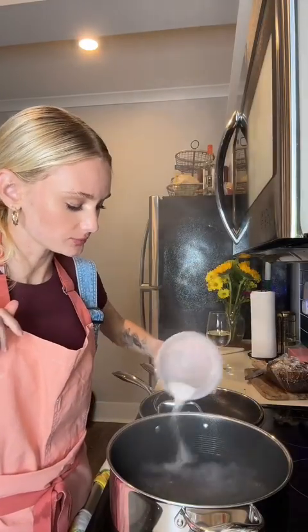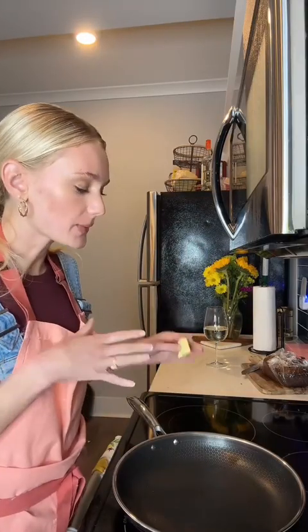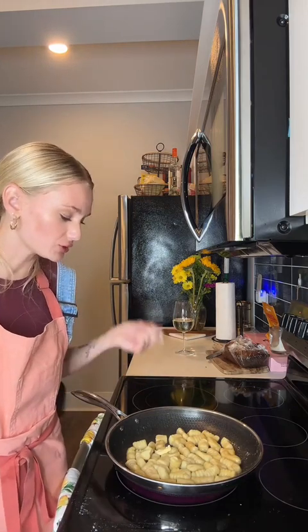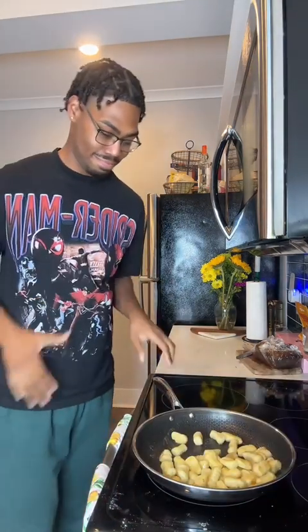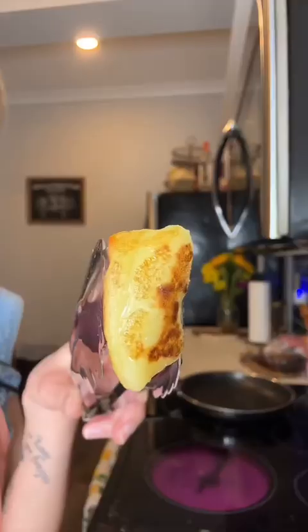Add some boiling water — I'm going to salt like the ocean. Add the gnocchi for about 30 seconds or until they start floating. Once they're done cooking, they look like this. After you take them out, you can put them directly into your sauce. I like them to be a little crispy, so I'm going to fry them first. Just let them sit and crisp up and move the pan as you go.